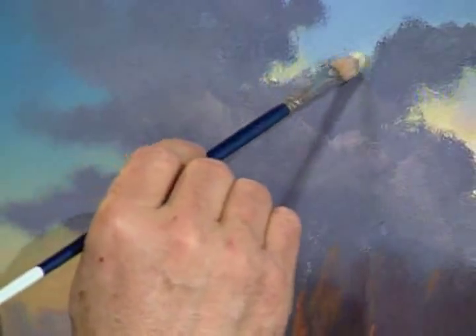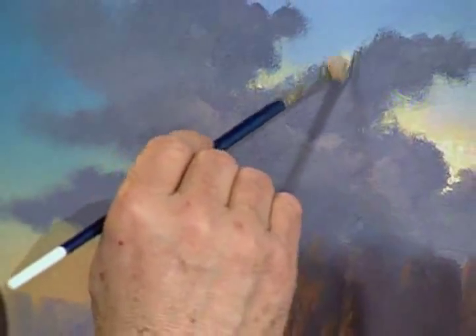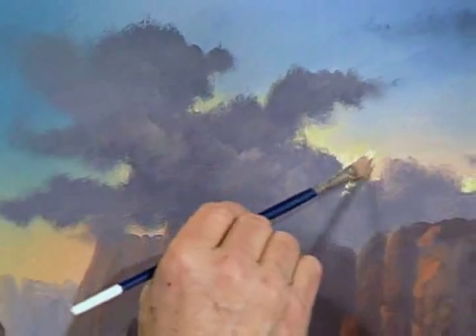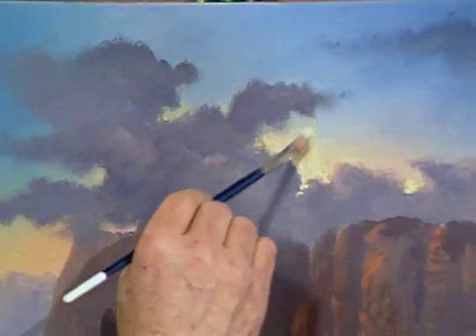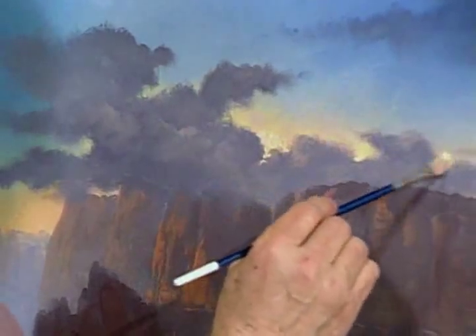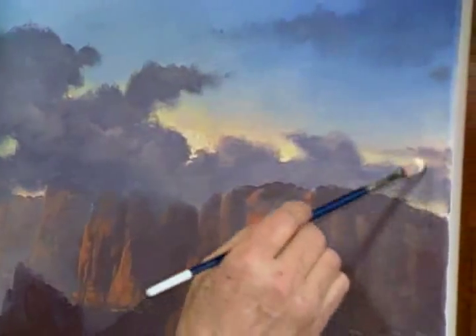Now I'm going to kind of quickly bounce around here and I'll drive our camera people crazy, but that's kind of my job. We'll just come right on through here, move this direction, kind of soften this in. Now we're going to switch to another brush and start putting the silver lining on the clouds.